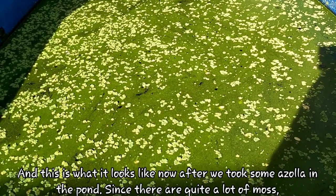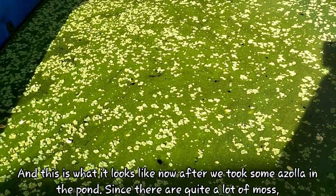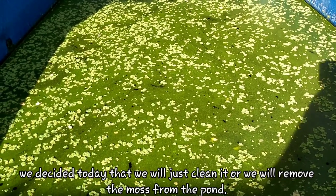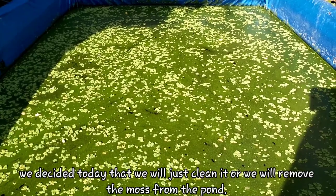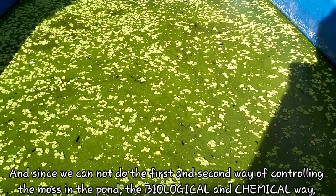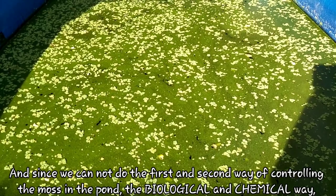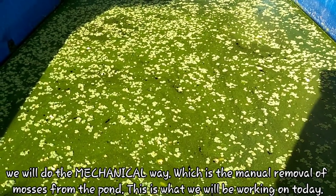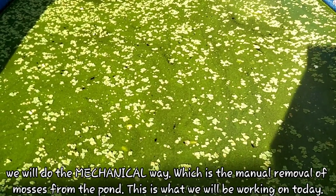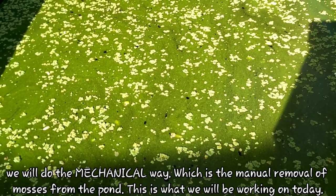Kaya nagdesisyon tayong kunan ng asola o mag-harvest ng asola sa pond na ito. Ito po ang itsura ngayon matapos natin kunan ng asola ang pond. Dahil po medyo marami na talaga yung lumot, nagdesisyon tayo ngayon na lilinisin na lang natin ito o tatanggalin natin ang mga lumot sa pond na ito. At dahil hindi natin pwede gawin yung una at pangalawang paraan ng pagsugpo ng lumot sa pond — yung biological at chemical way — gagawin natin ang mechanical way, which is ang manumanong pagtatanggal ng mga lumot mula sa pond. Ito po ang ating tatrabahuin ngayon.